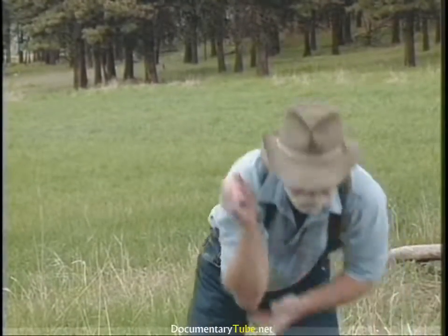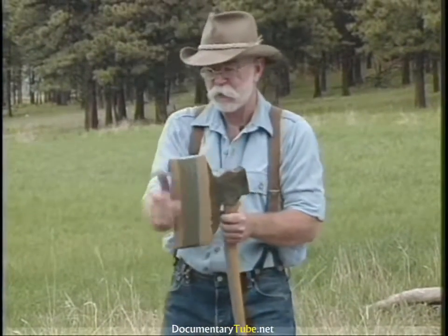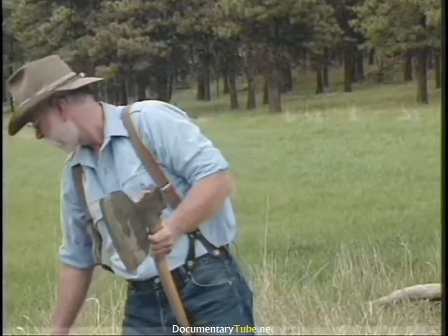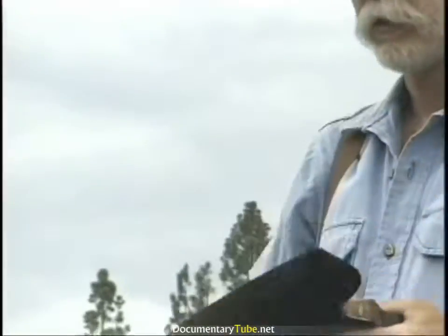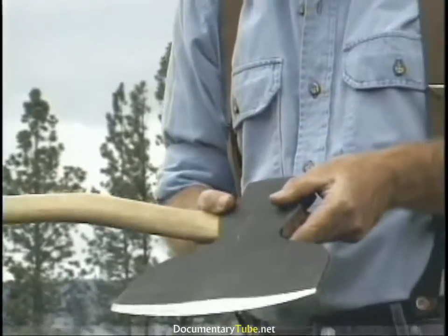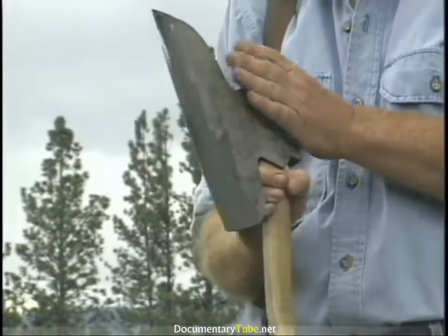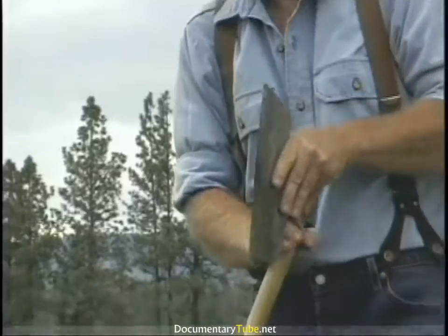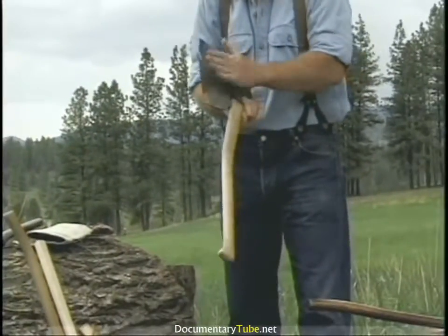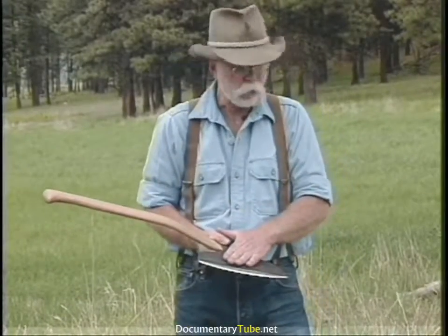You do have a choice between historic and modern. There's a fellow in North Carolina — Bear Creek Tools — that's the first to come up with a well-made broad axe. Charlie understands the geometry of a broad axe: it's got the curve to it, the flat side, and it's hung properly. This is a good choice for a modern manufactured broad axe.